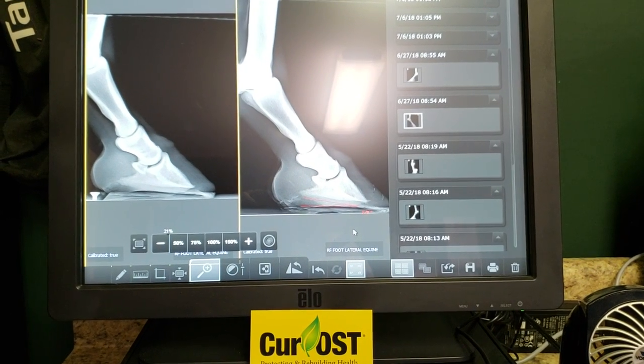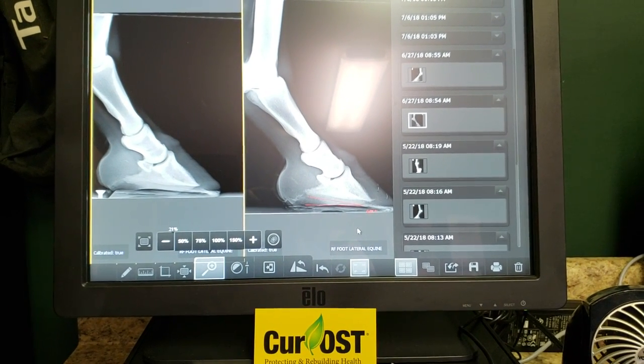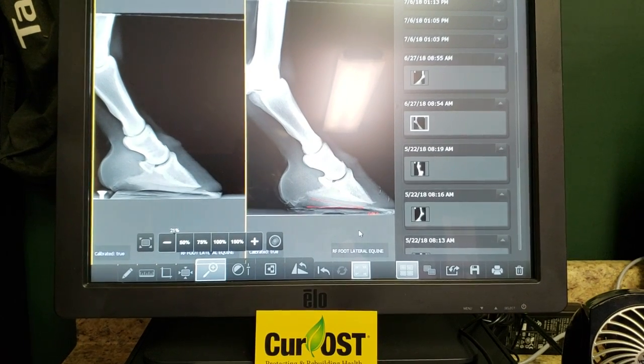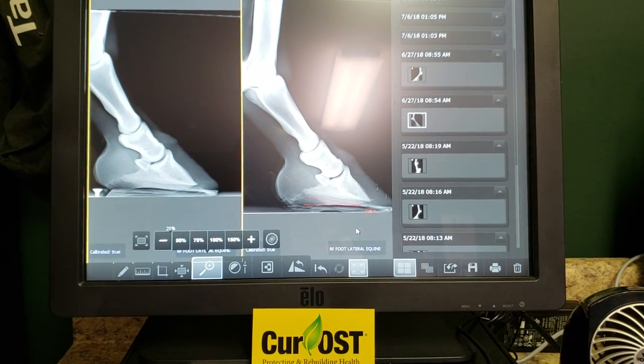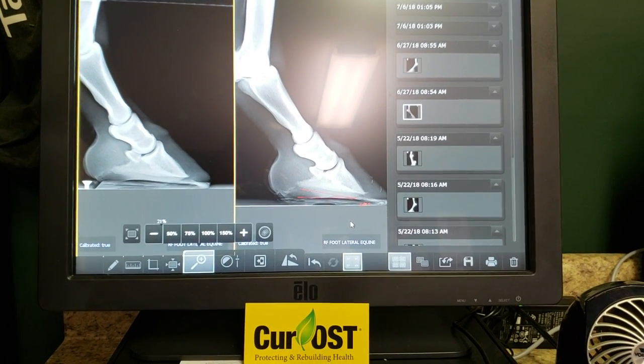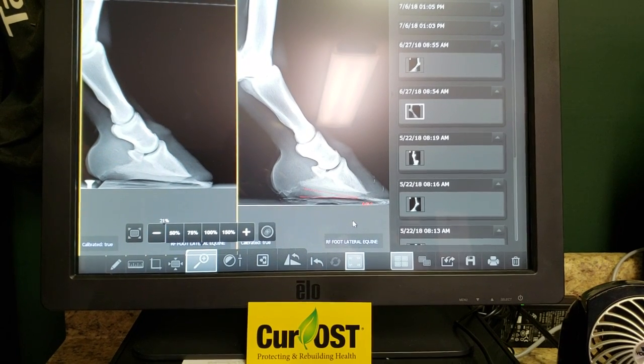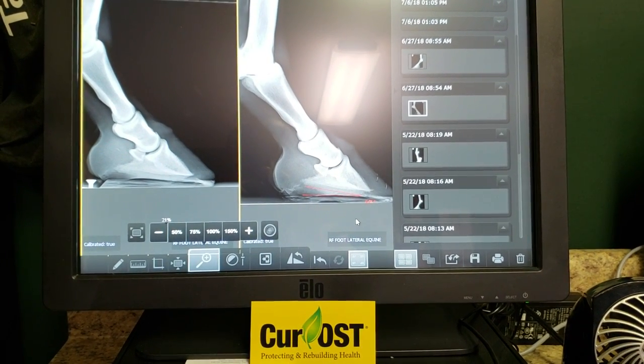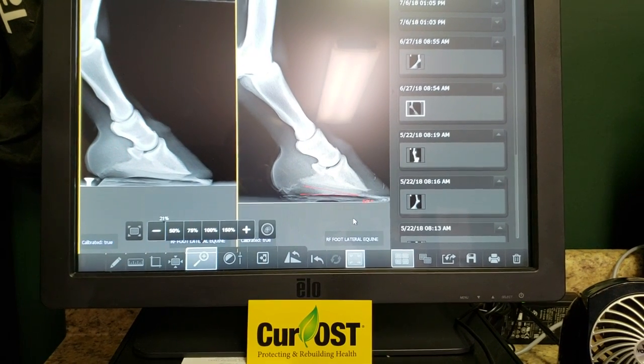This is a case of pedal osteitis in a younger thoroughbred. It came off the racetrack with chronic soreness of the feet and tendon issues as well. Pedal osteitis is something I get a lot of inquiries about, and it's certainly a situation that can be difficult and frustrating to manage. I'll just kind of show you the progress with this guy and some things that we are toying with.